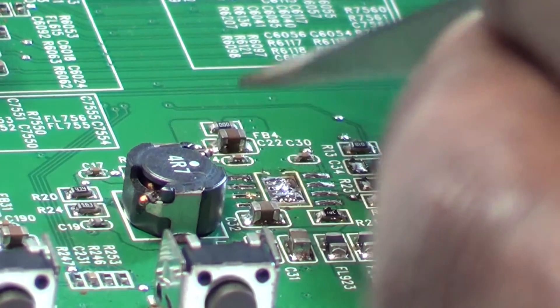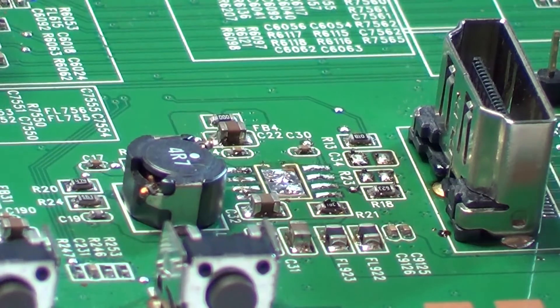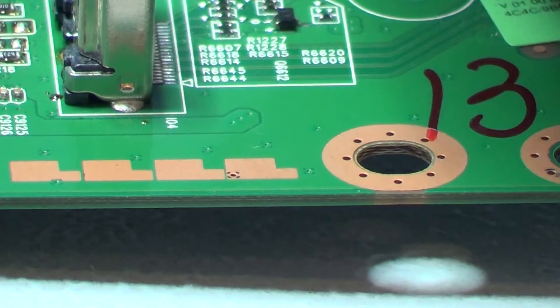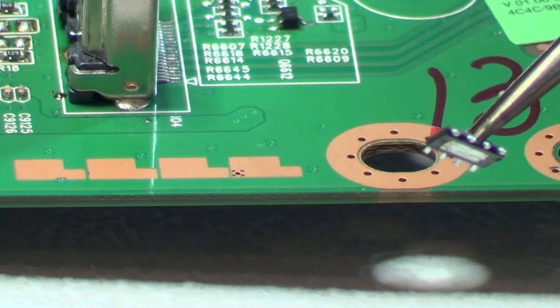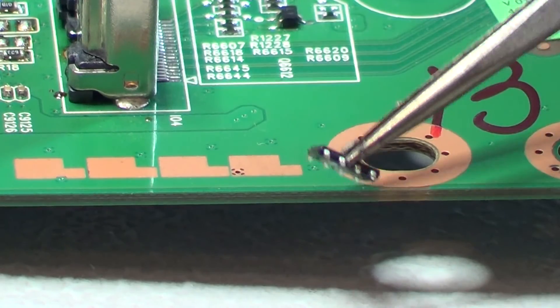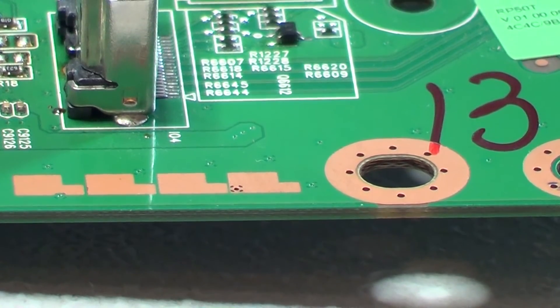Wow — absolutely amazing. That is definitely much better. As you can see, the metal tab on the bottom of the IC — that is definitely much better than using my big heat gun to get this off, and it actually came out much quicker. I will definitely say this is an amazing little machine. Out of ten, I will give it an eight, especially for the price.